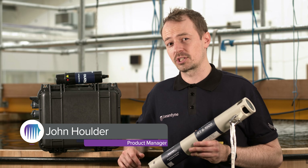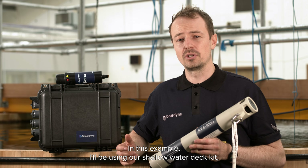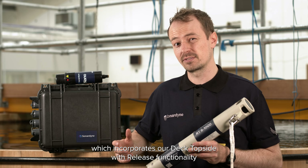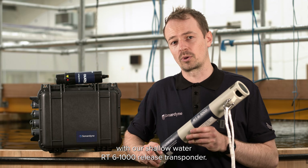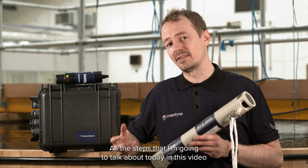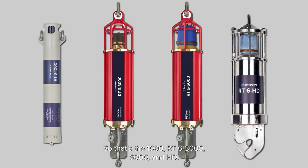In this video I'm going to talk you through how to check and deploy our RT6 transponders with our deck topside unit. In this example I'll be using our shallow water deck kit which incorporates our deck topside with release functionality, a dunking nano transceiver, and is also commonly used with our shallow water RT6-1000 release transponder. All the steps in this video are common across the whole RT6 range: the 1000, RT6-3000, 6000 and HD.